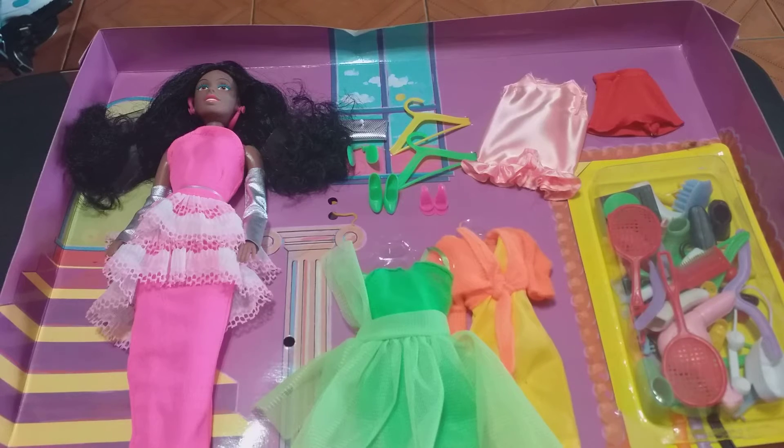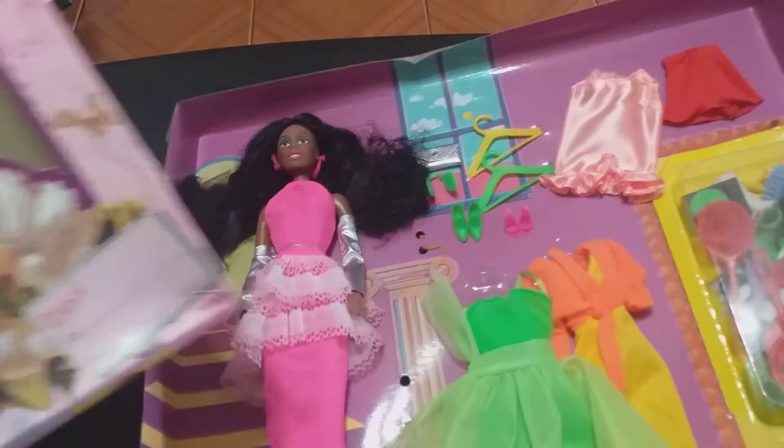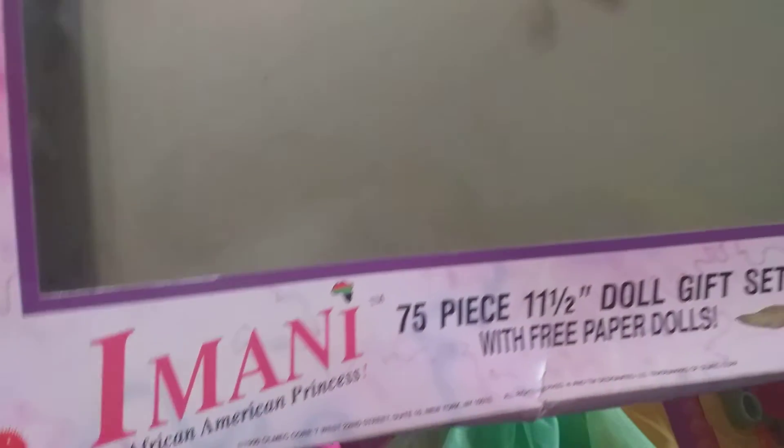Hello everybody, here I am again, your old buddy Donnie from Miami, bringing you a variation on a previous video that I already made, featuring this Imani 75-piece gift set from 1990 by Olmec.